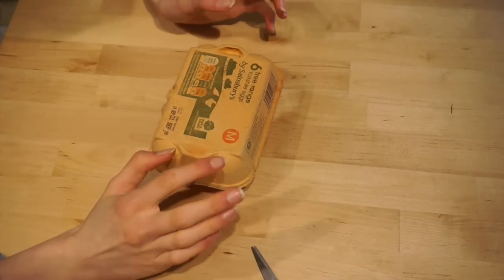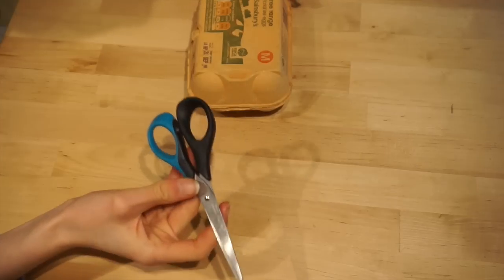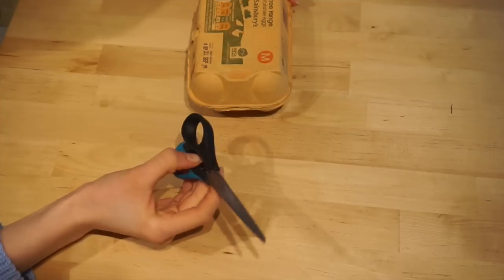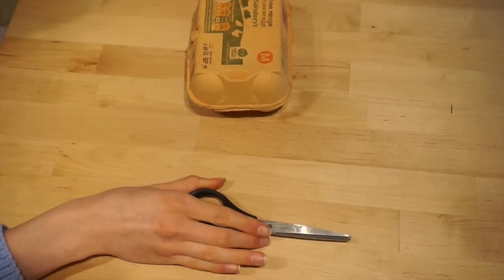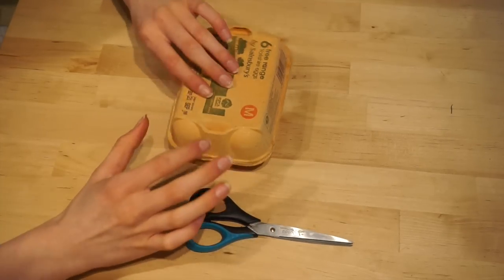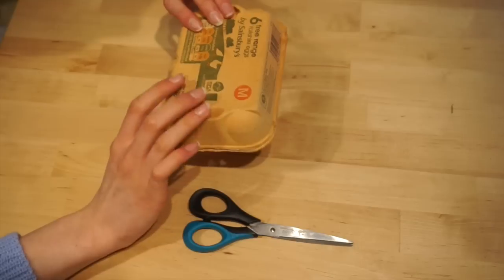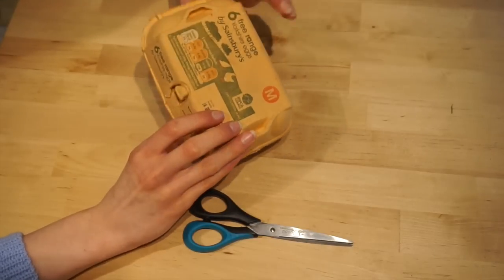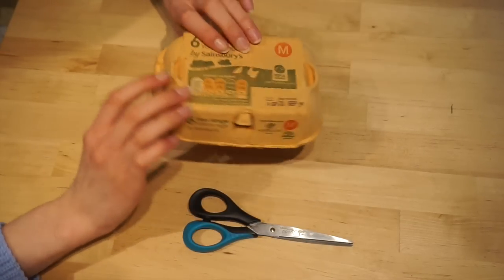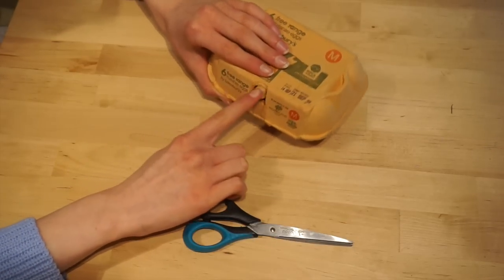With this egg carton you can do whatever you want — be creative. Also remember, because we are using scissors you should get an adult to help you if you are very young, and just be really careful. I'm just going to be cutting different holes and different little entrances to this egg box, and this will be great for gerbils and hamsters — it will be a really good little hideout for them.